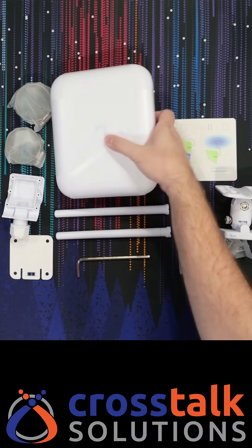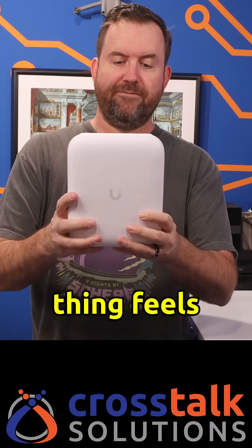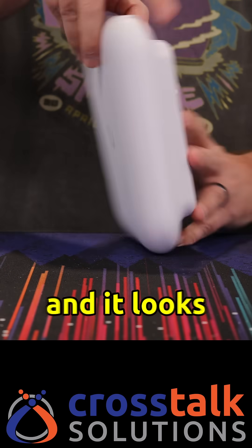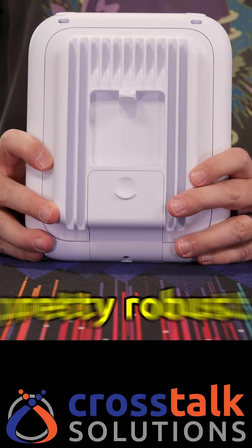The U7 Pro Outdoor has just been released. Let's take a look. This thing feels really, really beefy. The back here is definitely metal and it looks pretty robust.